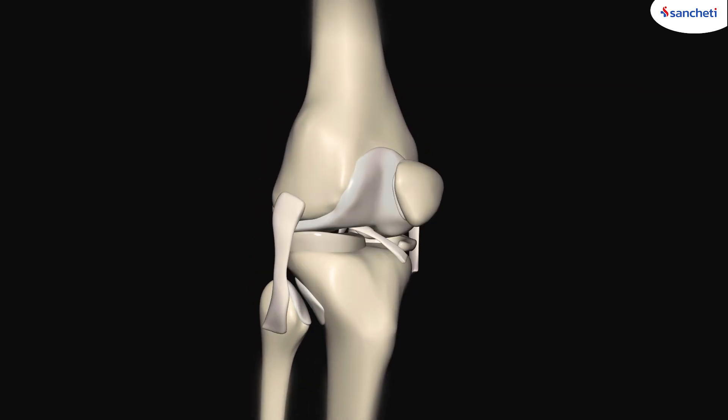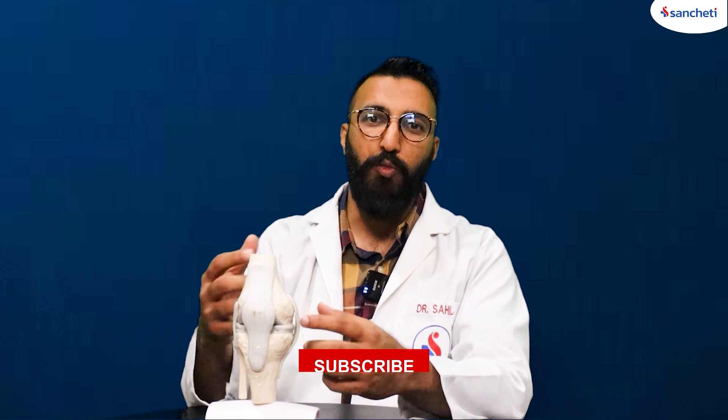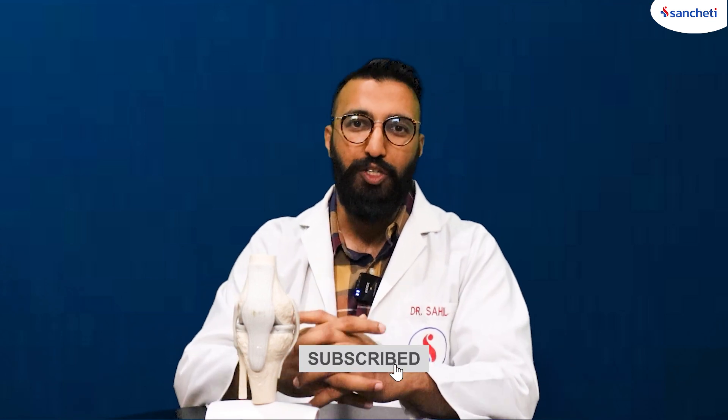Apart from these three bones, there are six other structures which comprise the knee joint. Ligaments are basically tough elastic bands of tissue that connect one bone to the other bone. In total, there are four ligaments in the knee joint. One is on the inner side of the knee, which is called the MCL. The other one is on the outer part of the knee, which is called the LCL, and these two ligaments prevent the knee from moving in and out from its natural position.